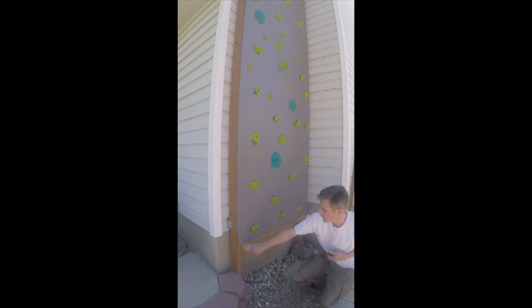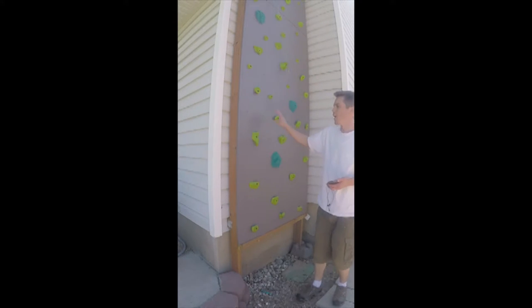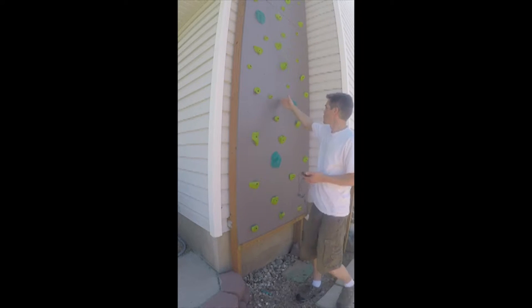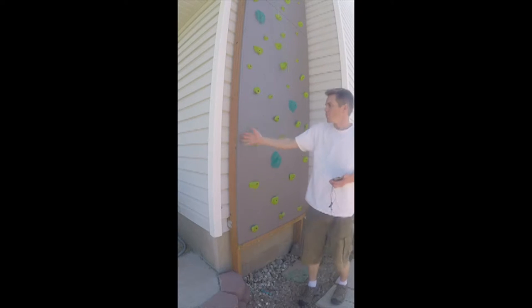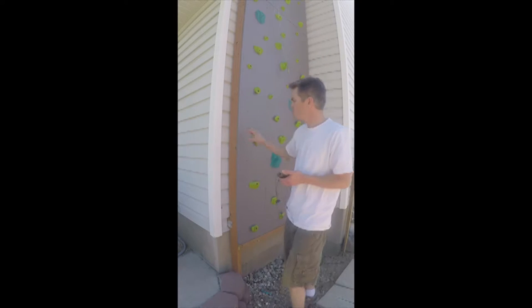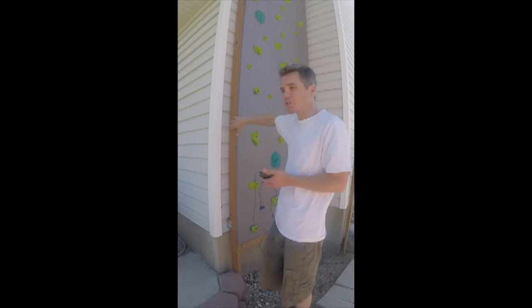The bottom piece is a 2x4 cut in half — treated — so it's now a 2x2. I attached that with some good screws into the main truss. For maintenance, I can basically unscrew the screws on the three main 2x4s holding things up, and the whole wall just lays flat. I can set it on a sawhorse and work from the front or back, then put the screws right back in.